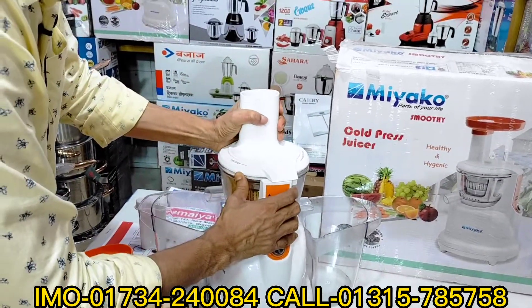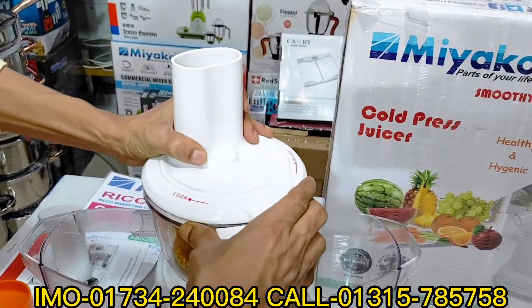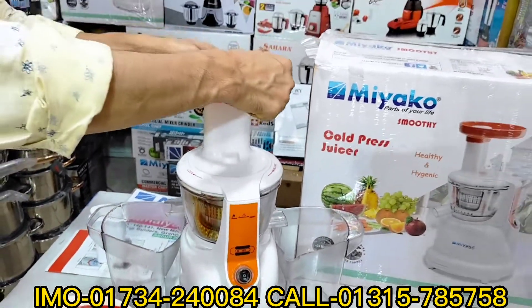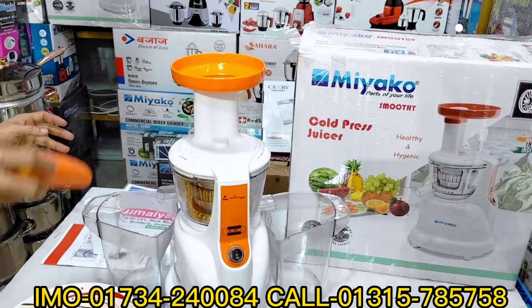This is a lock system. This is the water. Now we have to put this water. Put the water on the water. This water will be too much, and this water will be too much. We are going to put this water.